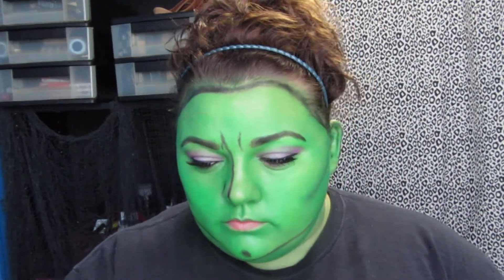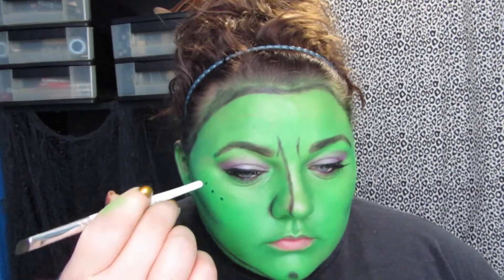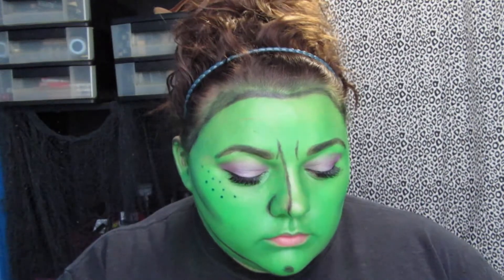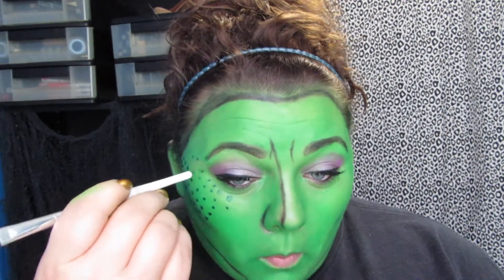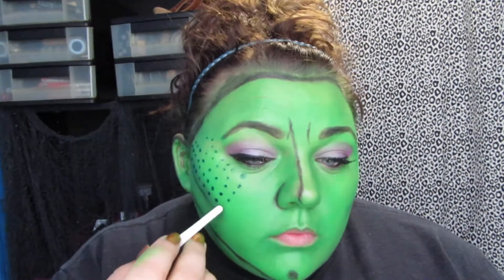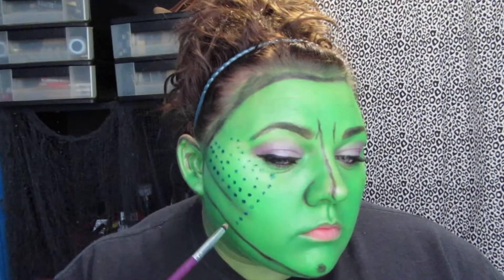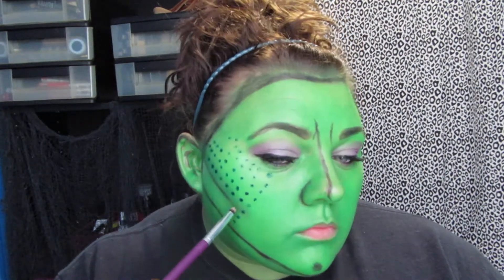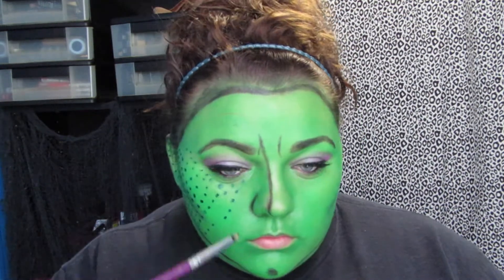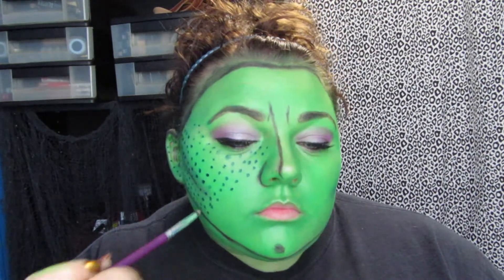I'm going in with the Maybelline Define a Line and lining my waterline and tightline. Then using the tip of one of my brushes, I'm dipping it in the darkest green shade of that palette and putting dots all over my face. I liked the way it looked at first, but the dots were getting too big, so I switched over to a little pencil brush and that worked out a lot better.